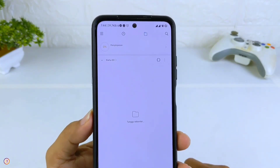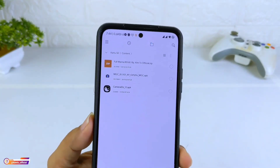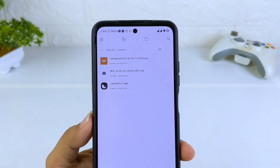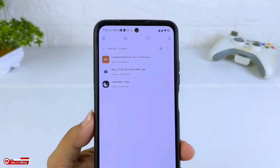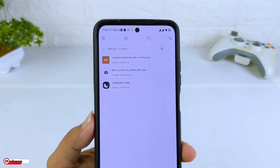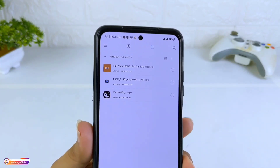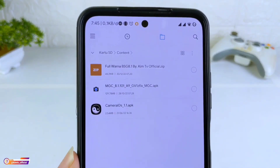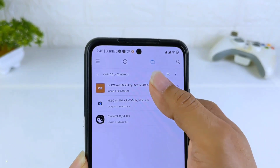Config tersebut dalam format ZIP, dan untuk password-nya kalian bisa temukan di dalam video ini. Tolong tonton video sampai selesai, jangan di-skip, agar kalian bisa menemukan password-nya. Setelah download, kalian akan mendapatkan file dalam format ZIP, kemudian kalian extract.